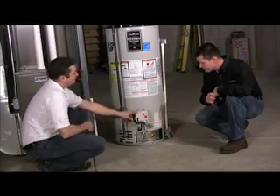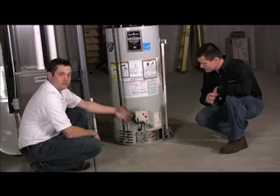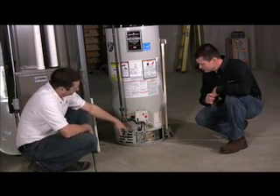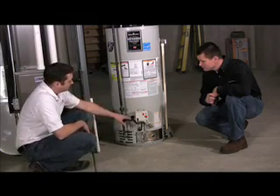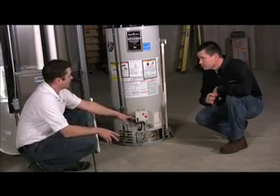This type of unit here doesn't actually have a standard pilot, but a lot of homeowners might be familiar with what they may have had in their previous homes. This has what they call a hot surface igniter — it's a lot like a furnace. It's all electronic, and there aren't really any homeowner-replaceable parts on this unit.